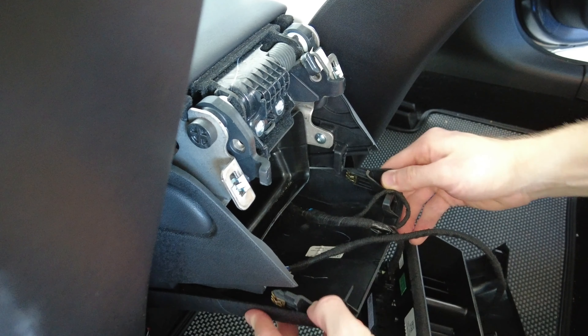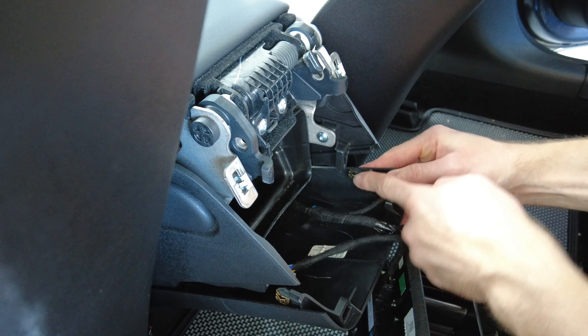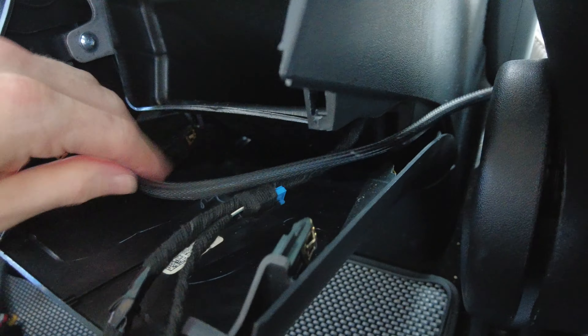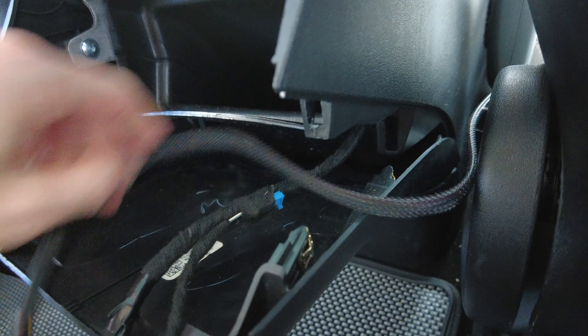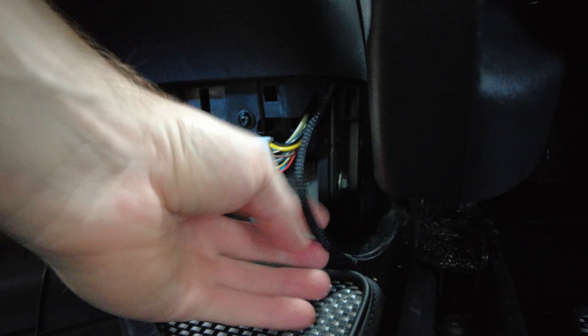Once we know it's working, we can place the screen facing down and pull down this black panel by pulling on the clips I'm pointing to right here. Feed the cord down the right side of the center console and also pull free this bottom plastic panel to further hide the wire. Reinstall the bottom panel when finished along with the upper portion of the center console cover.